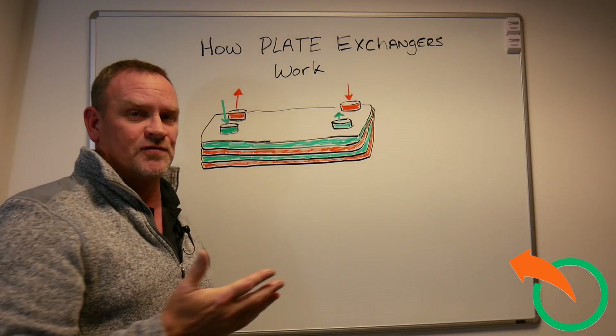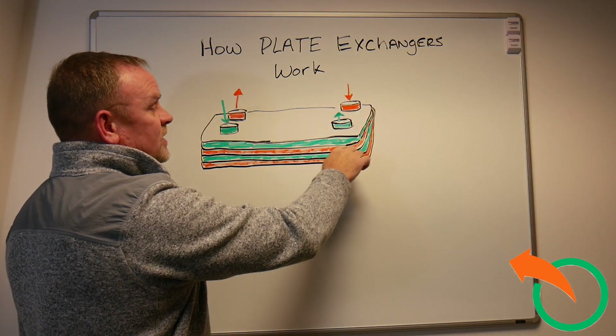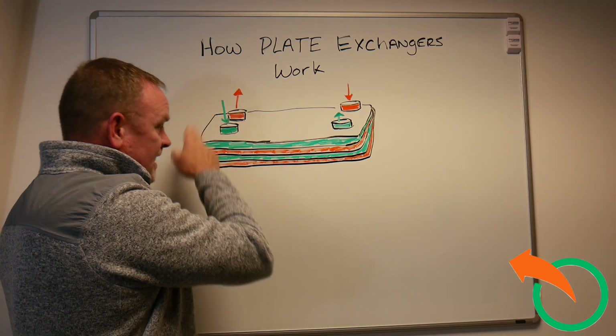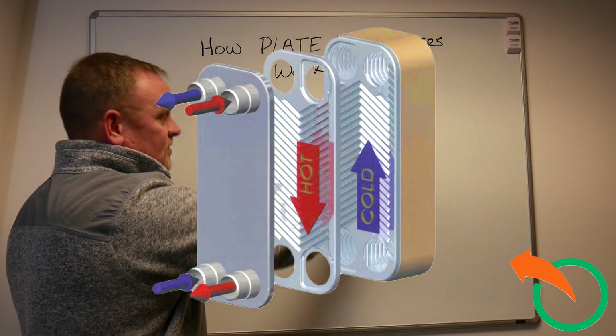That's called surface area in a plate exchanger. Then the water that it's heating will come in and go underneath the plate that that's doing, and then back out. Then again it goes down through and into the third plate — the green. And then the orange again goes from the second to the fourth.